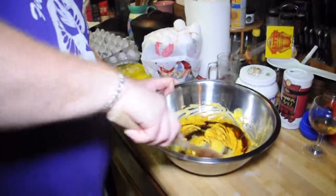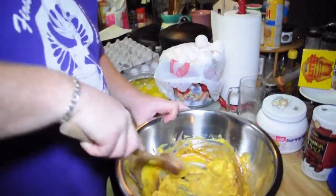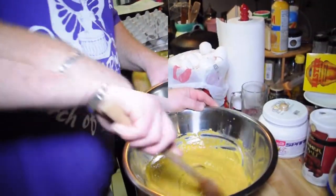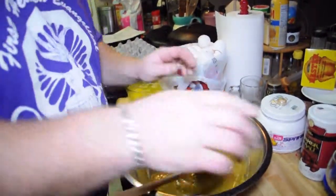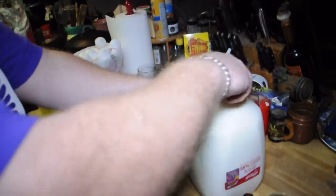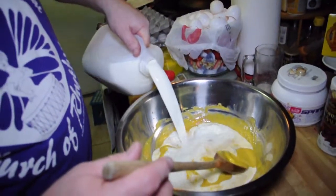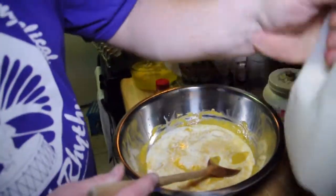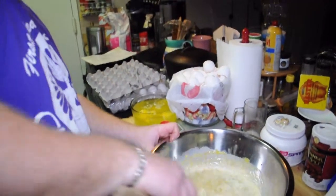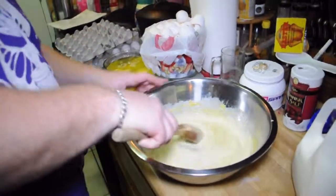So we'll mix this in. Now we add the milk — the final ingredient. We'll pour in a gallon of whole milk, but I'm going to pour in about this much first and start mixing it so I don't splash everywhere quite so much. The milk is cold so things don't want to mix as well right away.